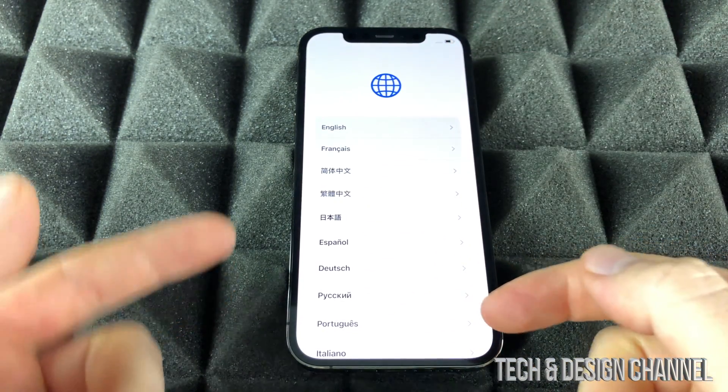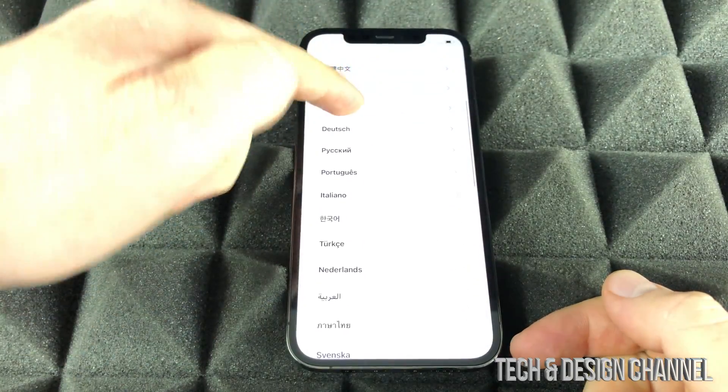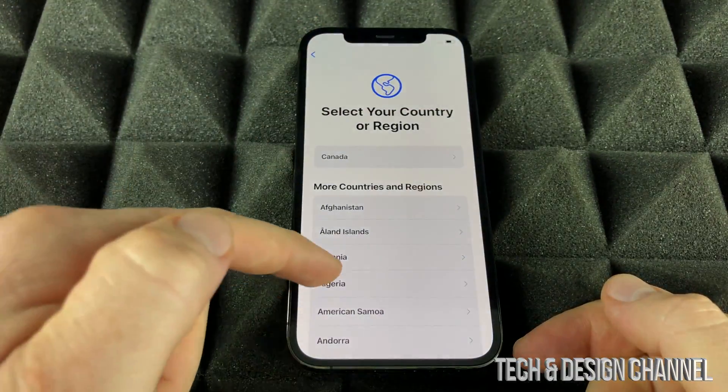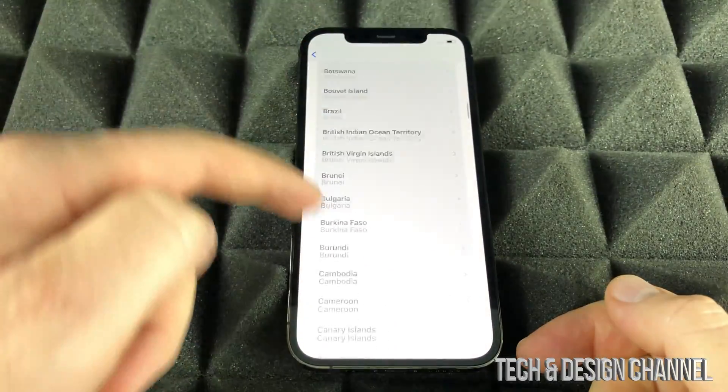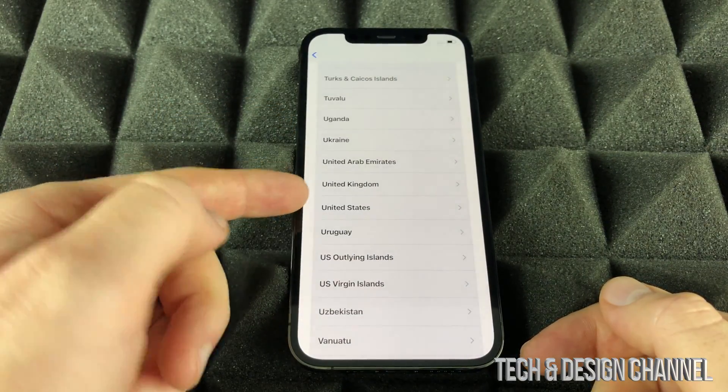At this point just swipe up and we're going to see our languages. Pick whichever language makes sense to you — we can scroll down to see more. We're going to pick English in this case. For your region, same deal — scroll down to see more regions and pick the one that's correct for you.